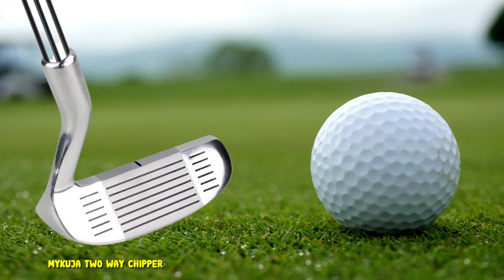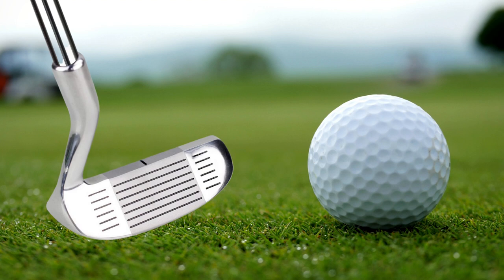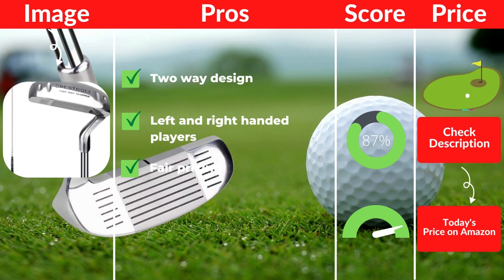Pros: Two-way design. Works for left and right-handed players. Fair pricing. Cons: Not a legal golf club.